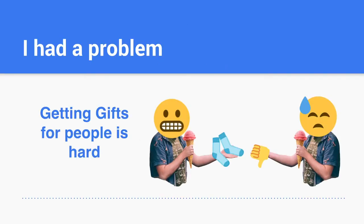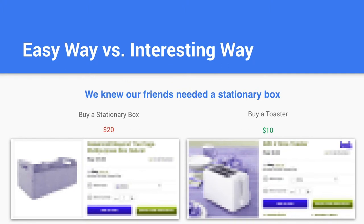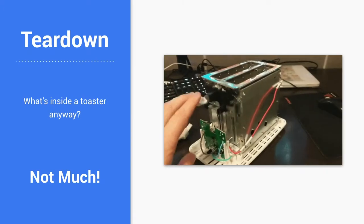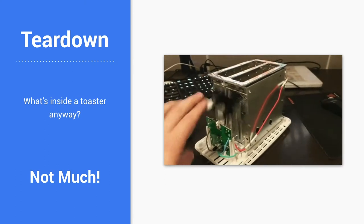The problem I had was that Christmas gifts are hard, and the people we were giving gifts to wanted a stationery box. We went down to Spotlight, and that's supposed to be a toaster — that's a stationery box. The stationery box was $20, the toaster was $10, so I decided I'm going to buy a toaster — it's basically a stationery box.